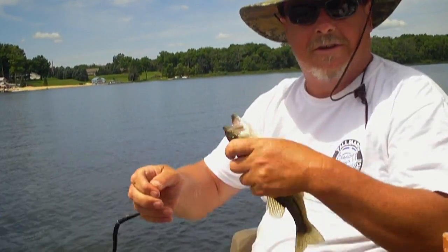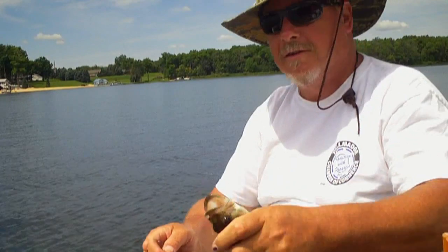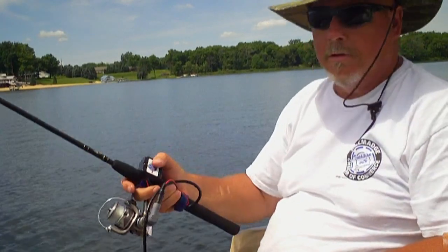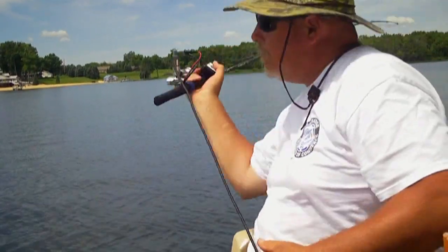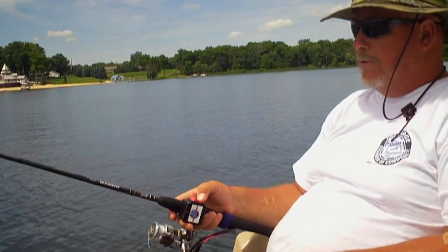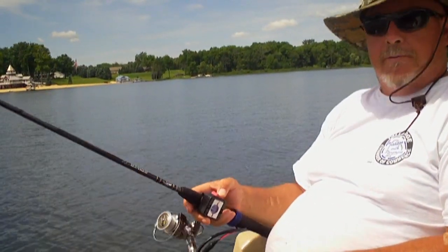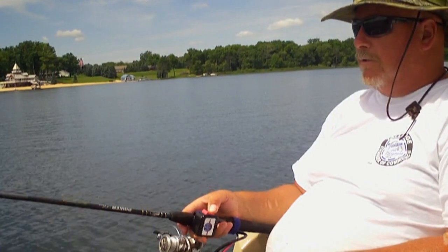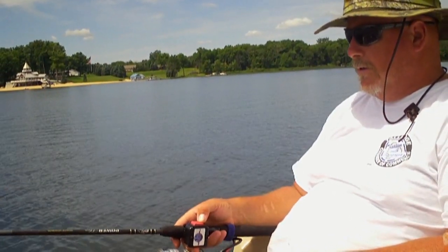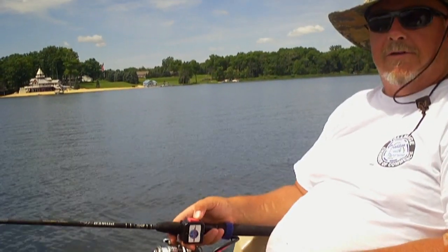Oh, this is my 19th fish — 20th. But who's counting? Not us, we don't count. It would be a little bigger if you had me better, but hey, we're catching fish. We're catching fish. We'd like to see some bigger ones, but right now it's midday, it's one o'clock in the afternoon, and we're still catching fish.